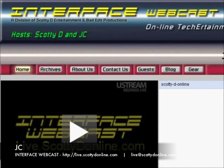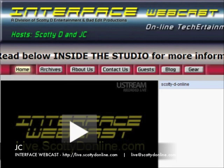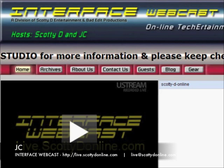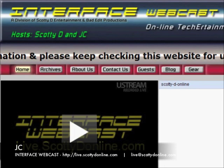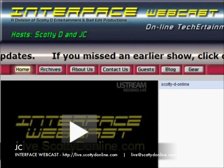Thanks for watching. Don't forget to check out Interface every Friday at 7 o'clock Eastern Time US, that is 4 o'clock Pacific. Check it out live right here at live.scottiedonline.com. We want you to be a part of the community — always looking for your contributions for our blog, and video contributions are welcome as well. Check out the website for details, and also check out the gear store where you can get some Interface merchandise. All of our video vignettes and past shows are available on demand — just click on the archives button at live.scottiedonline.com. JC for Interface, waving bye bye.